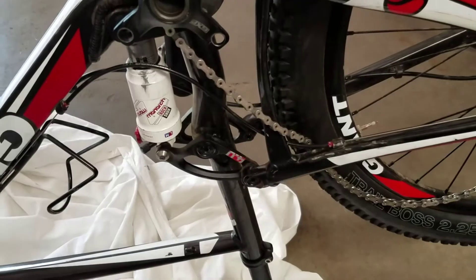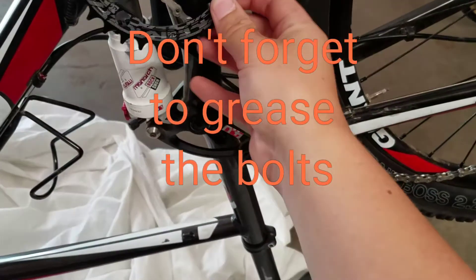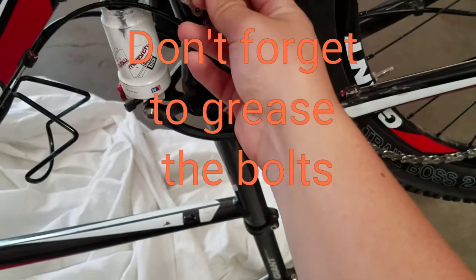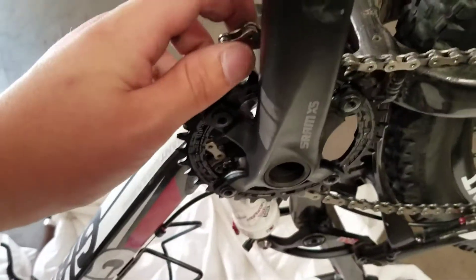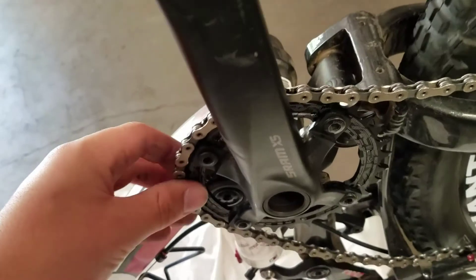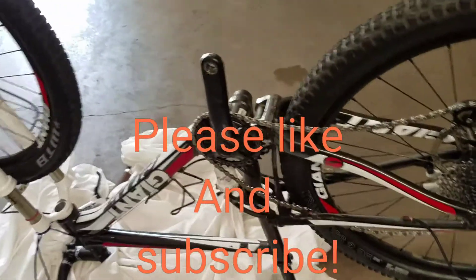Once you have your new chainring, you're going to want to slide it on and then bolt it back on. Next, put your chain on your new ring, then put your pedal on, and you're all done.